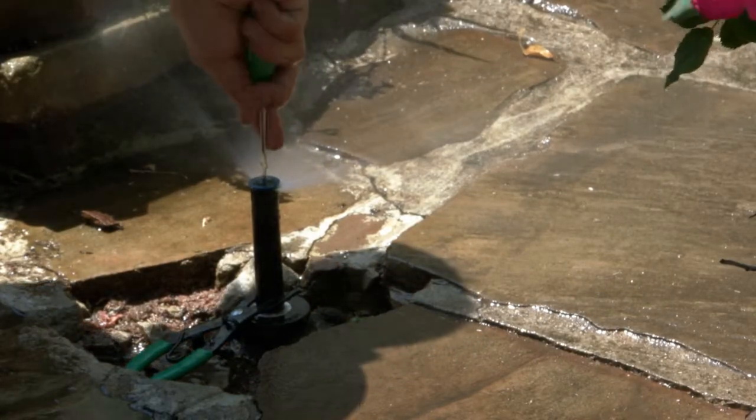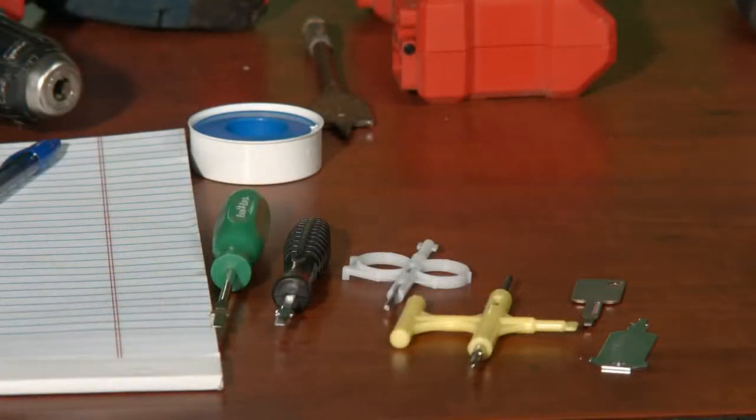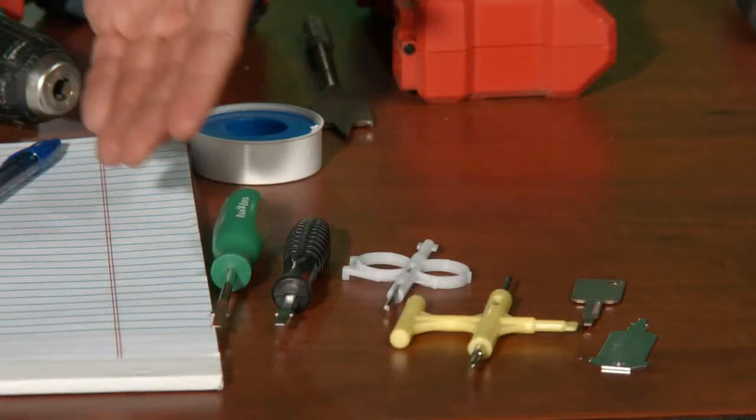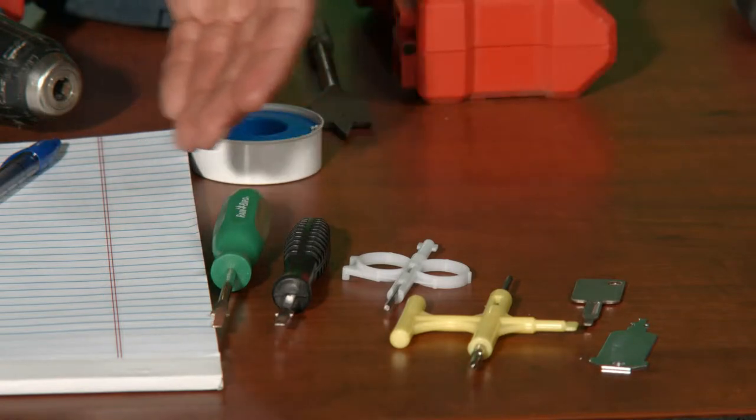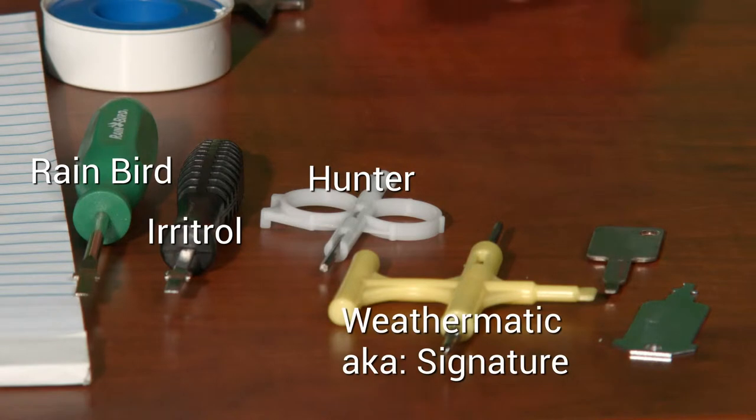Some sprinkler heads can be adjusted with a small flat head screwdriver, but you'll find it much easier to have the proper tool for the brand and model of the sprinkler heads you're purchasing. Here's a few of the adjustment tools available: Rainbird, Irritrol, Hunter, Signature, and Toro.